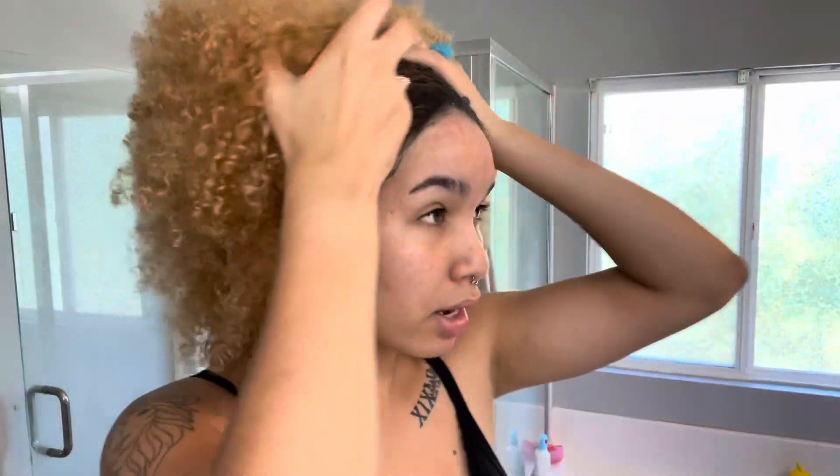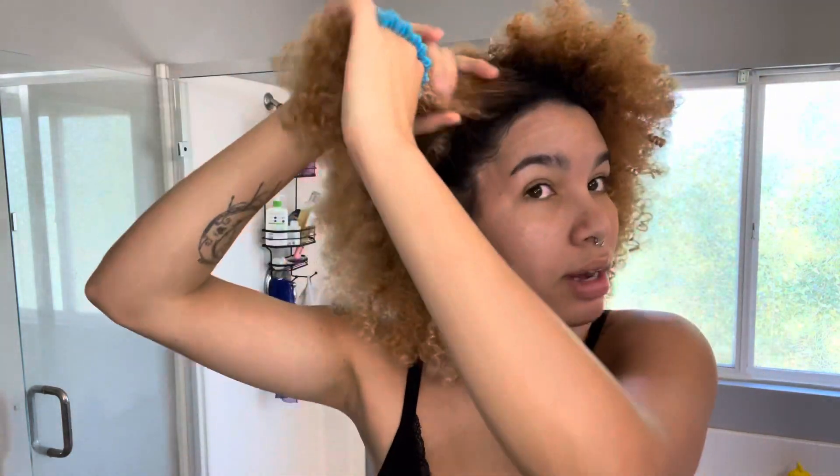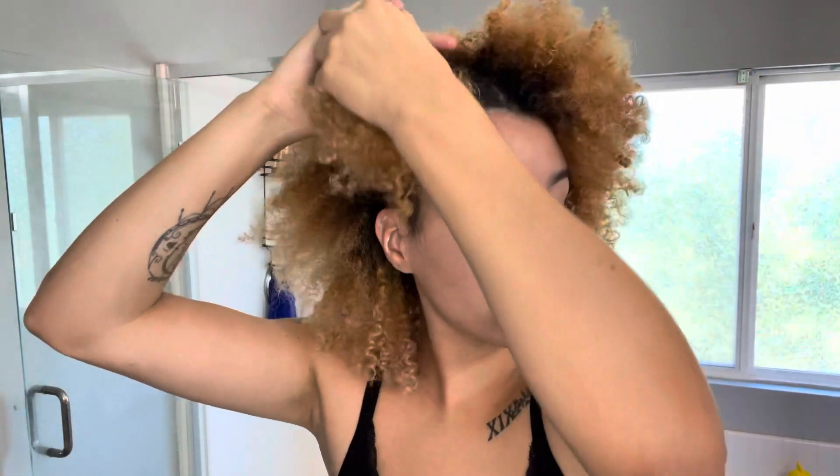Now it says wear protective gloves and apply the color evenly, working in small sections, and leave in for at least 30 minutes. So what I'm gonna do is part my hair into sections — I have a lot of hair. I'm taking my daughter's scrunchie that she never wears.